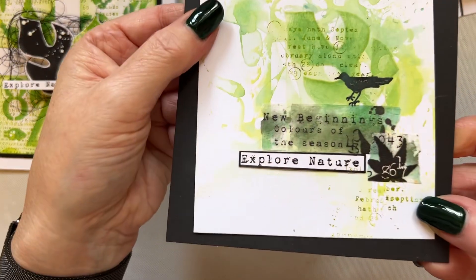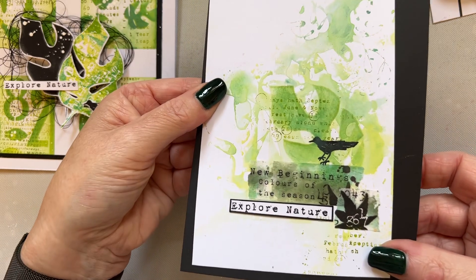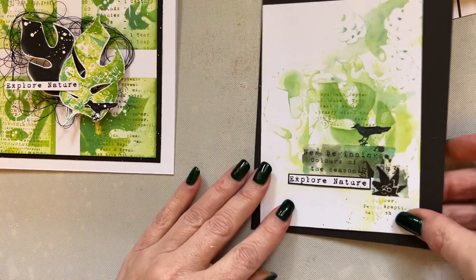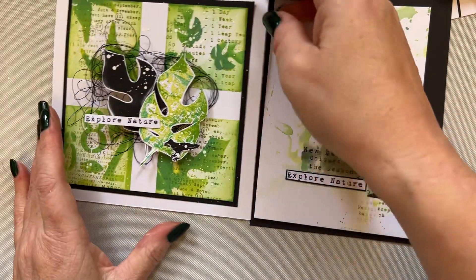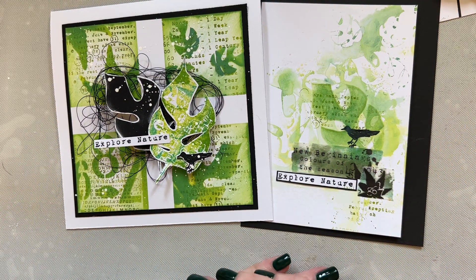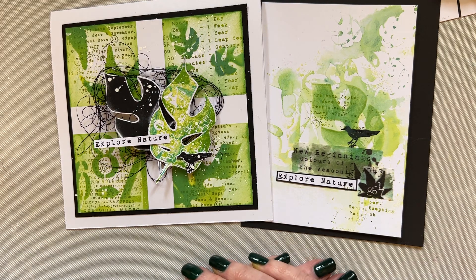And that is that card finished. So that is from the waste and your more pared-back background — and that is your card. I hope you enjoyed that, I hope it inspires you. I just want to show you how versatile the release is.